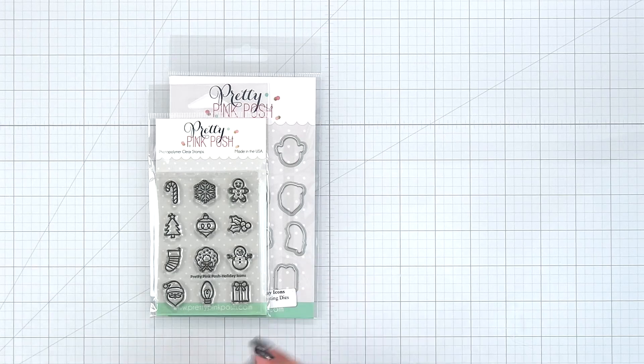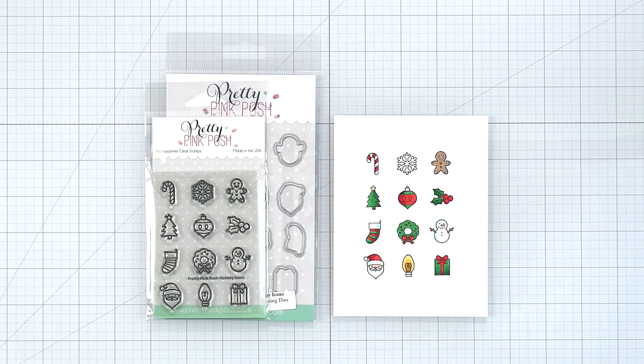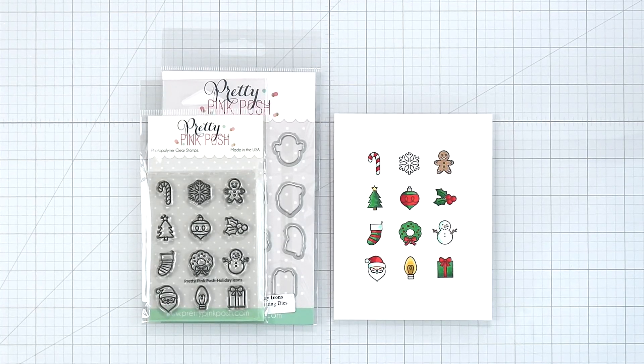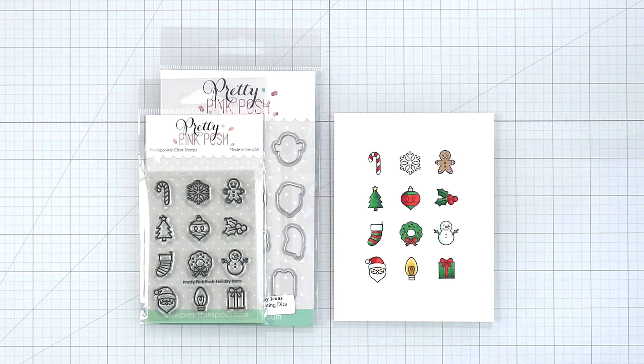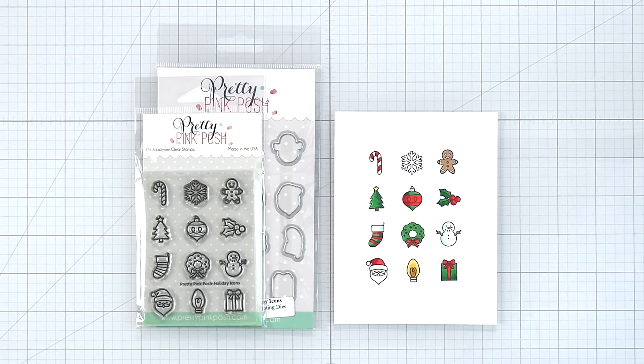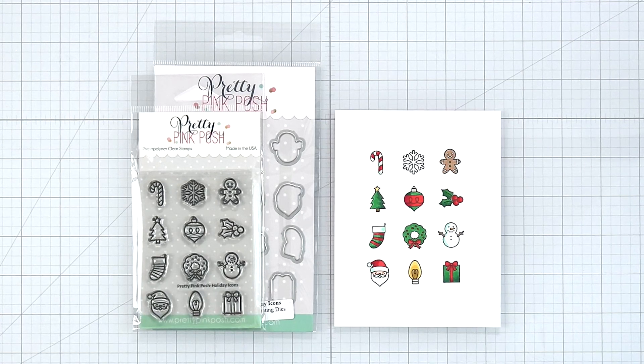The images are a candy cane, snowflake, gingerbread man, a tree, ornament, holly, stocking, wreath, snowman, Santa, Christmas light, and a present. These are such a great size for decorating your tags, treat bags, and gift boxes.